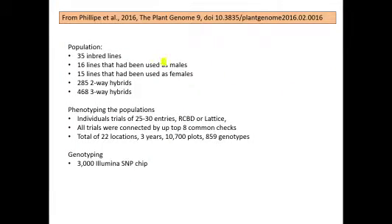In this case, the training population is derived from 35 inbred lines. A certain number were used as males, a certain number as females, to create 285 two-way hybrids and 468 three-way hybrids. These are your training population lines, and those are all phenotyped as described, and they're all genotyped with a 3,000 marker Illumina SNP chip.